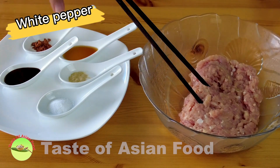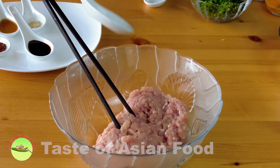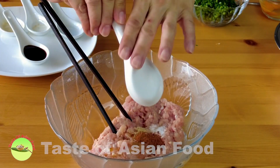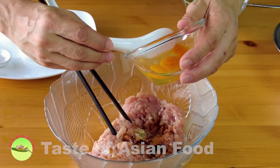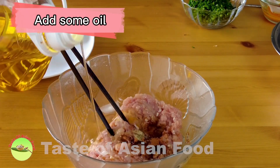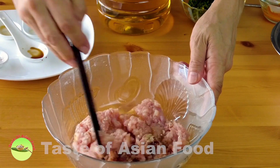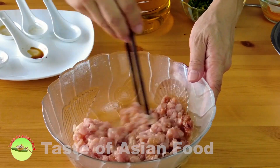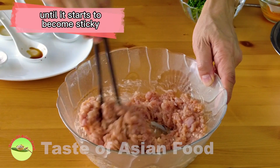Season the chicken meat with some salt, white pepper, sesame oil, Chinese five-spice powder, and some light soy sauce, plus half of the egg. Besides that, add some oil because chicken meat is relatively less fatty than pork or beef, and the oil will help to tenderize the meat.